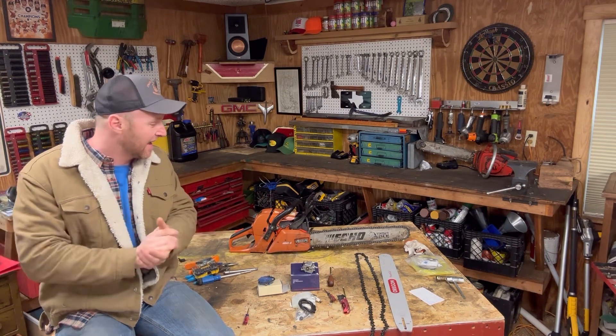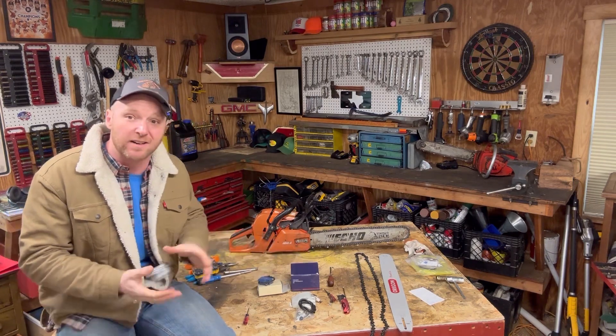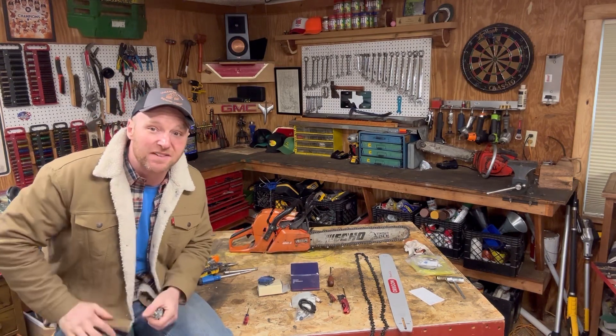These are both 60cc saws, but the CS620 is about $200 or $300 more expensive than the 590 and has a little more power. The CS620 has a carburetor I was able to find on Amazon for like $60 — a carburetor kit with all the different filters, plugs, and everything.